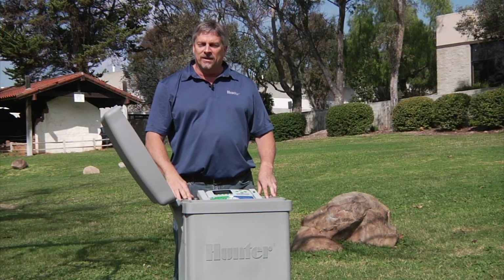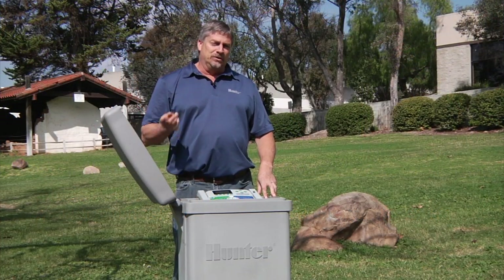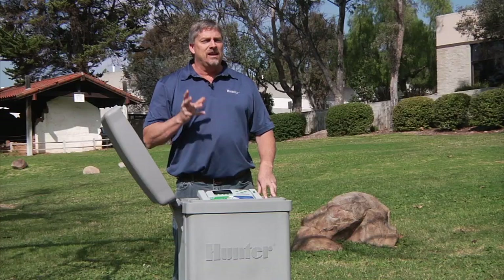Hi, I'm Mike from the Technical Support Department. In this video, you'll learn how to set up and install decoders on an ACC controller.